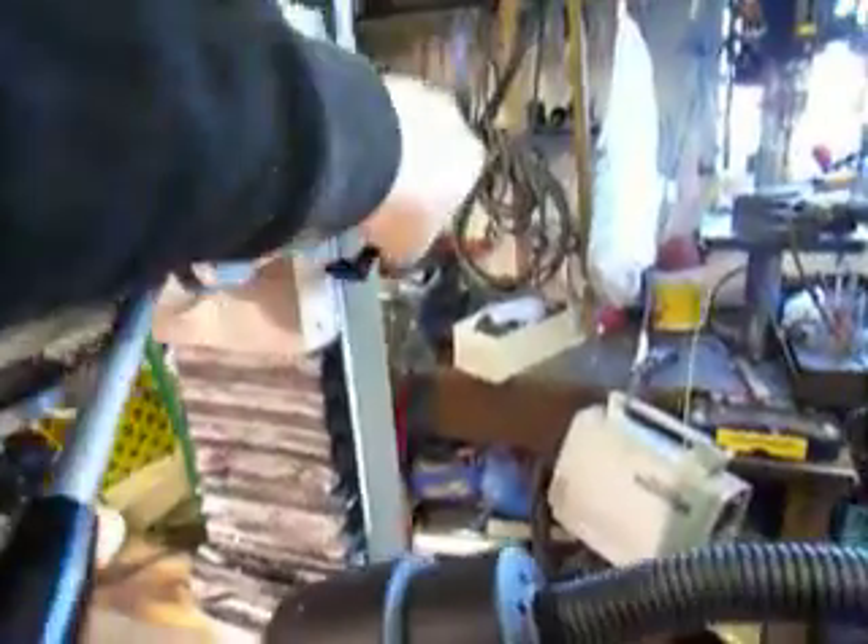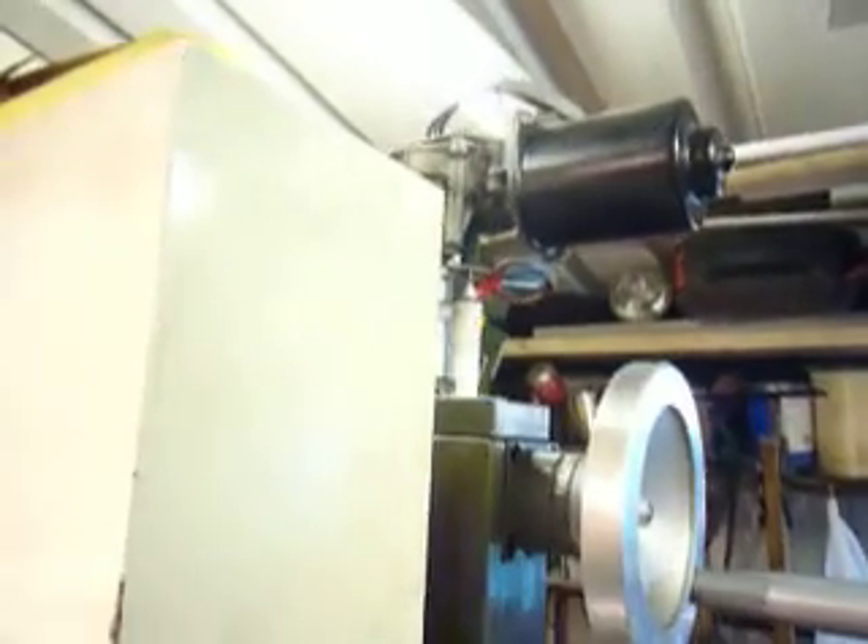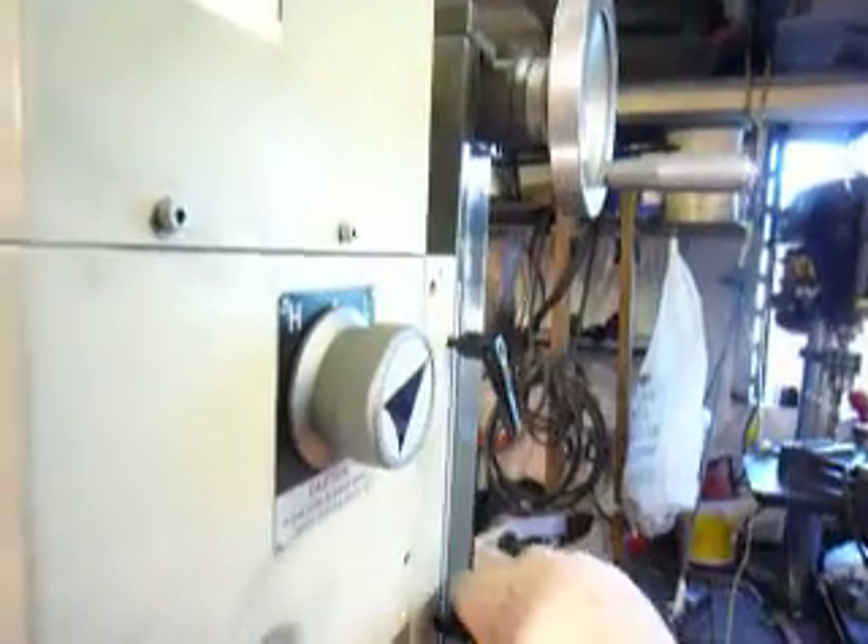I can also go to the vertical slide, which is controlled by this little motor up here. This again is controlled from my panel, and here you see up and down.